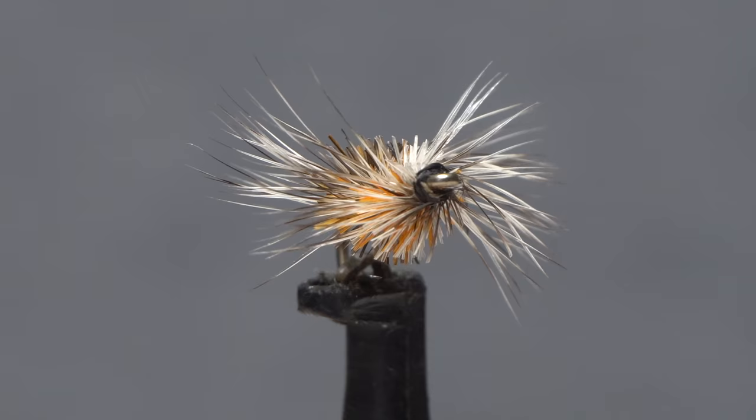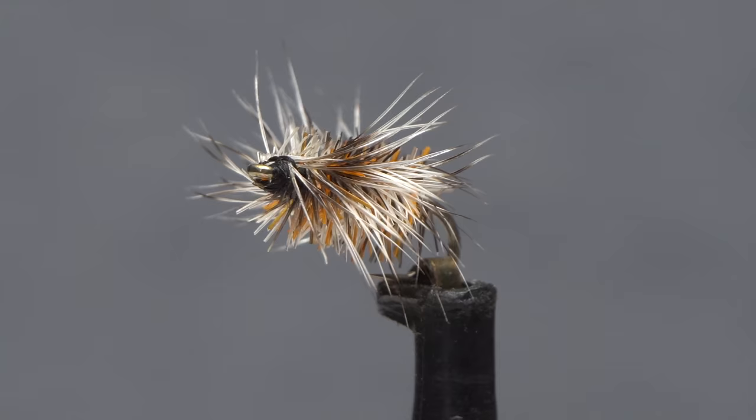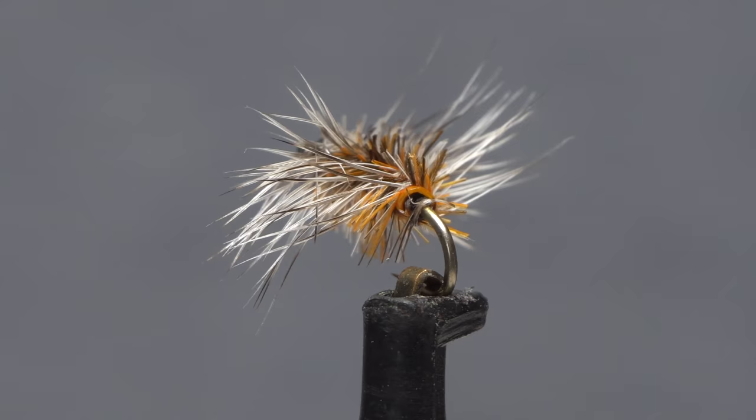This is Gary LaFontaine's Buzzball. It's meant to imitate a midge cluster — in other words, a bunch of midges kind of smashed together in a group, floating on the water's surface. For winter midge hatches, it's hard to beat.